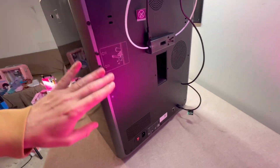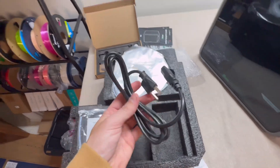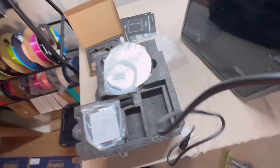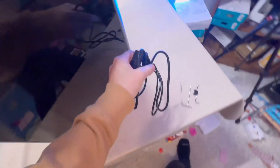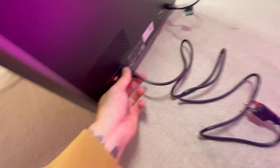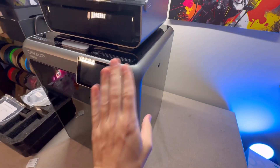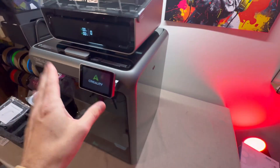Find the power cable in your accessories, remove the twist tie, and plug it into the back of the 3D printer. Then plug it into an outlet. With the printer plugged in, go to the back and flip the little power switch. The 3D printer should power on.